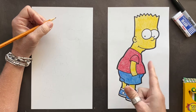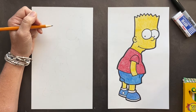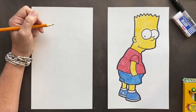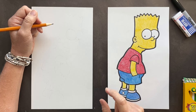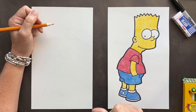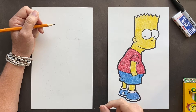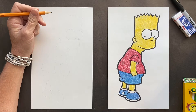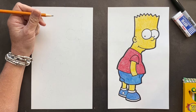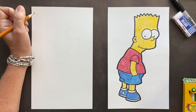Today's drawing is Bart Simpson. This is a request by Kay, and I've got a couple fun facts on Kay. She has seven brothers and four sisters — that's a lot of kids! She has a cute little Yorkie named Piper, and her favorite color is blue. So Kay, this one's for you.